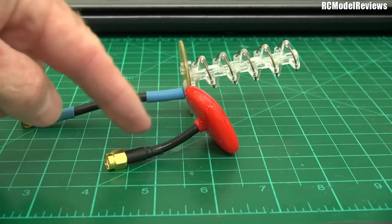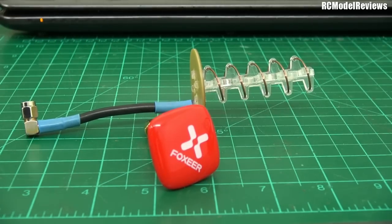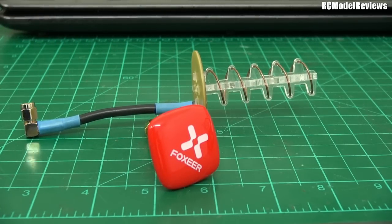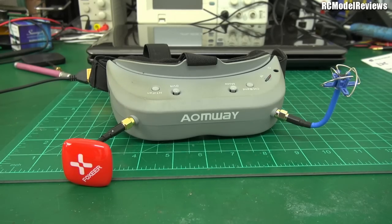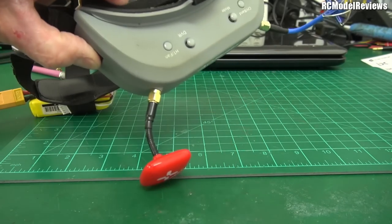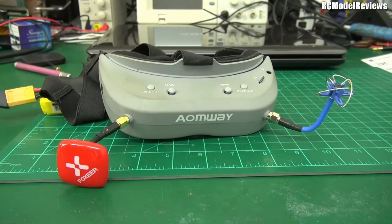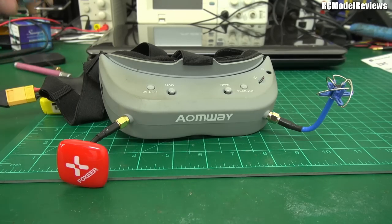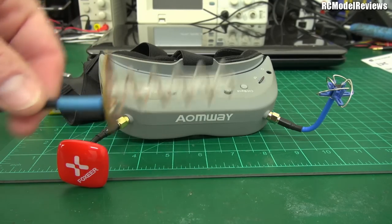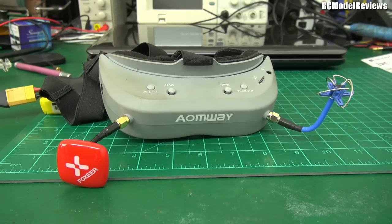It shows you that it is very easy to damage a helical if you're putting it in and out of your pack all the time, like I tend to do. This Foxeer Echo is tough as old boots — by the look of it, it's moulded in plastic. It's got a short semi-rigid coax with an SMA connector. That's going to fit really nicely on a set of goggles. I'll throw them on my goggles and see how they look.